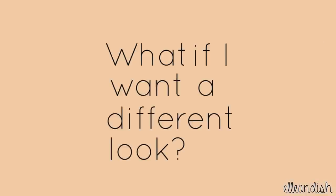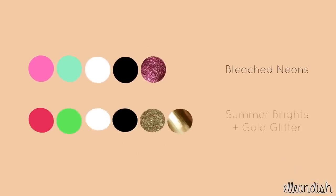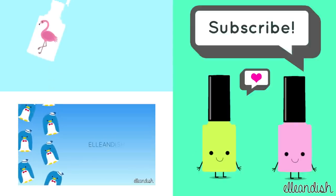What if I want a different look? Here's our original color palette. If the first look is a little bit too light for you, turn up the brights and add a gold glitter accent nail instead. That's it for this video. Thanks for watching.